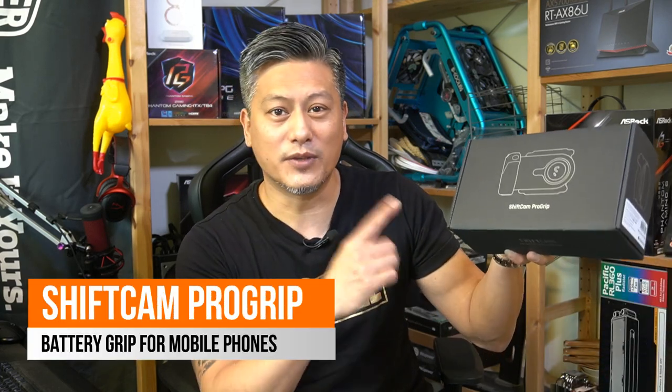Hey guys, Winston here and guess what's just arrived? Yes, it's the ShiftCam Pro Grip and we'll be taking a quick look as well as an unboxing. So let's begin.